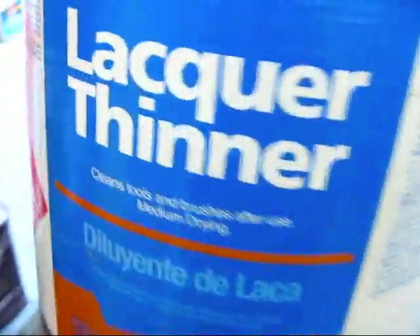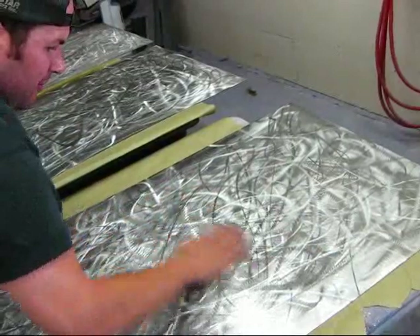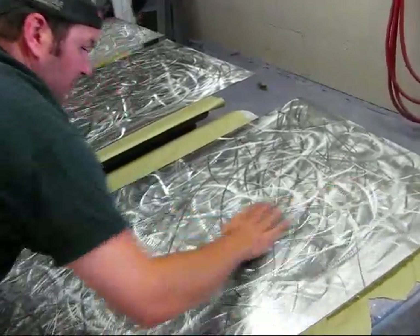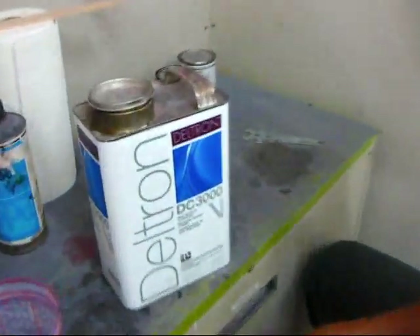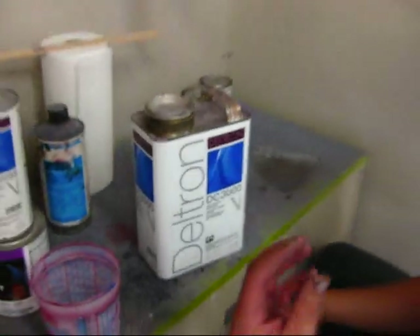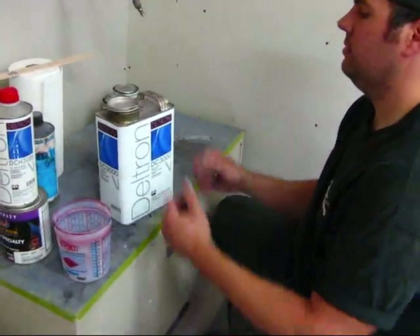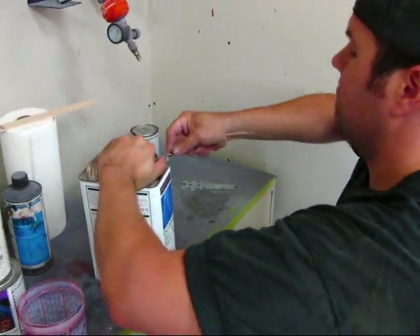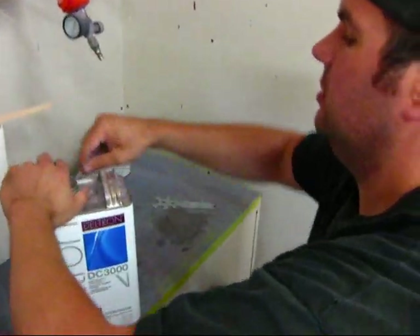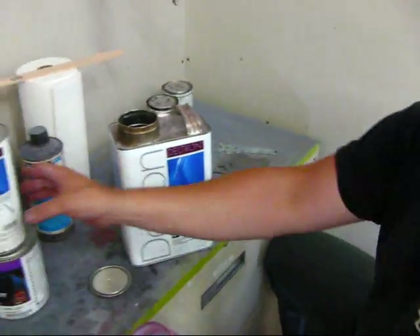We're going to clean the guns. We're using PPG DC 3000 — it's a fast-drying clear. It's high viscosity and it's got a lot of thickness to it, which is nice. For something like this, to bury those grind marks, is what we're going to need. So we're going to apply two coats of this. It's a 4-to-1 mix with a catalyst.